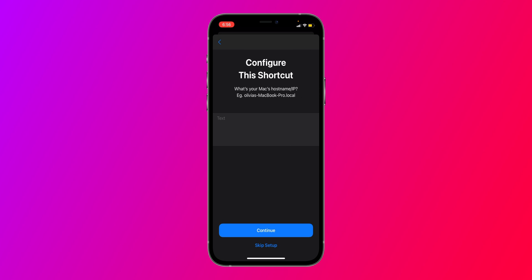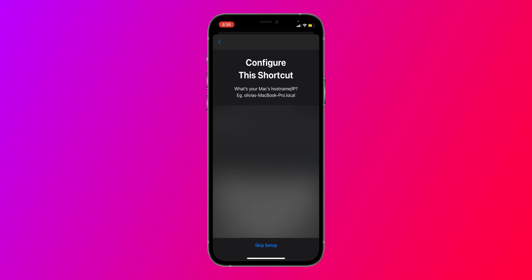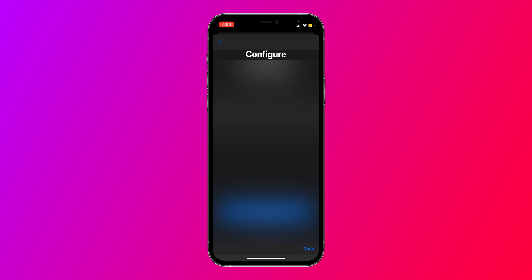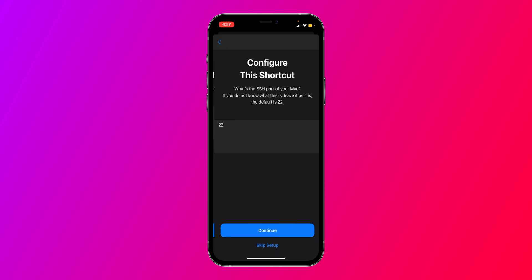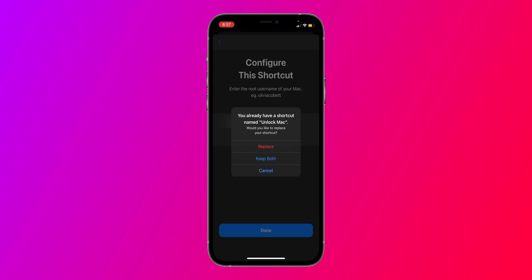It'll ask you for your Mac's hostname or IP address. I prefer using the hostname which we noted down earlier on the Mac — enter that, which ends with dot local, then click Continue. Then it'll ask for your Mac's password — enter that and click Continue again. Then it'll ask for your SSH port. If you haven't changed it, just keep it at 22, that's the default. Click Continue, then enter your root username which we noted down earlier, and click Done.